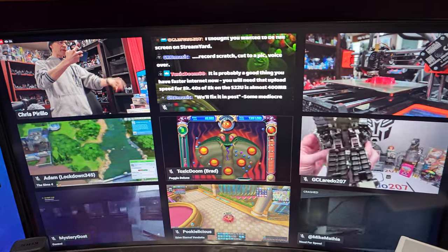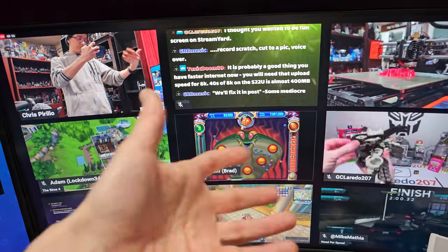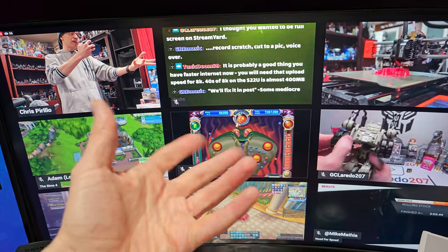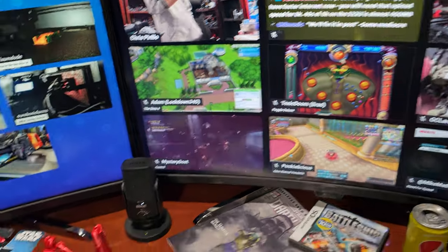If you love playing video games, love geeking out, talking tech, software, hardware, screen sharing, having fun — just knowing that it's there for you, for us — it's happening. Live.perillo.com redirects there.